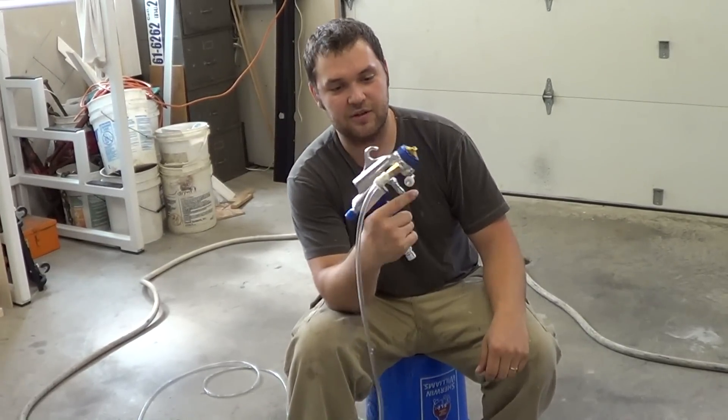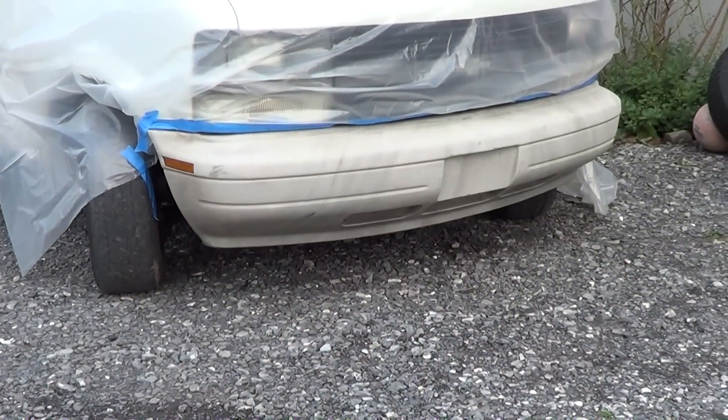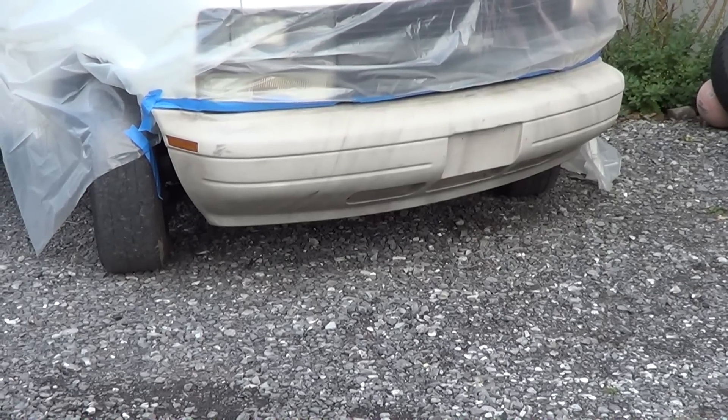So this is our project for today — looks like it's a success. Thanks for watching, we'll keep you posted. Doing another test video today, just painting a bumper. It's gonna be white, gonna try it out.